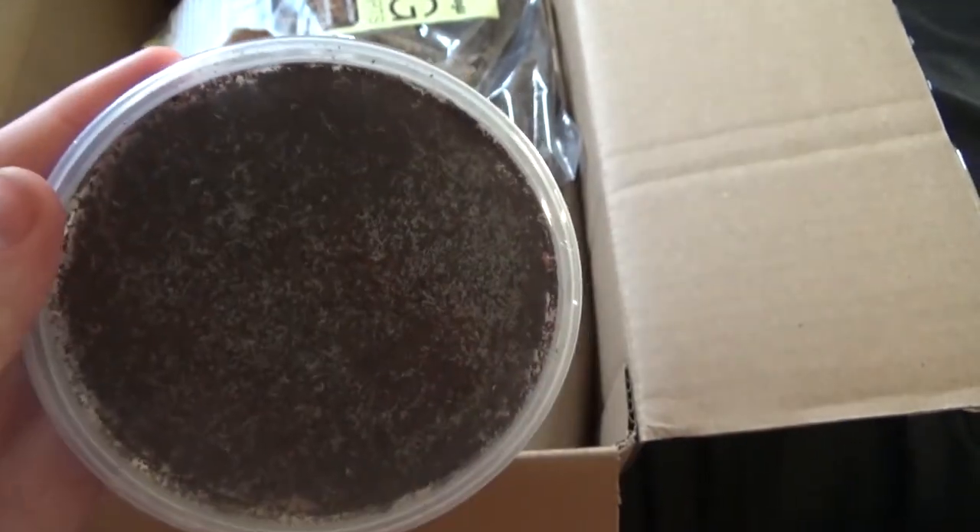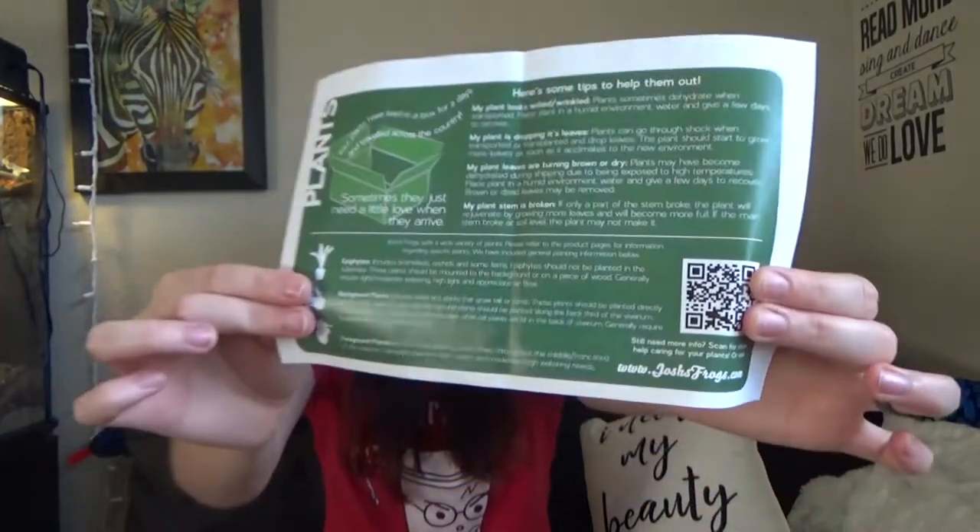I'm going to place my springtails over here. They also give a beneficial insect guide and a plant guide with tips on what to do if your plants look a certain way — if it's wrinkled, place it in a humid environment and give water. Drooping leaves mean plants can go through shock when transported. Brown or dry leaves — give water, may be dehydrated. A broken stem will rejuvenate if only part is broken, but if the main stem is broken at soil level the plant might not make it. It also covers foreground and background plants.